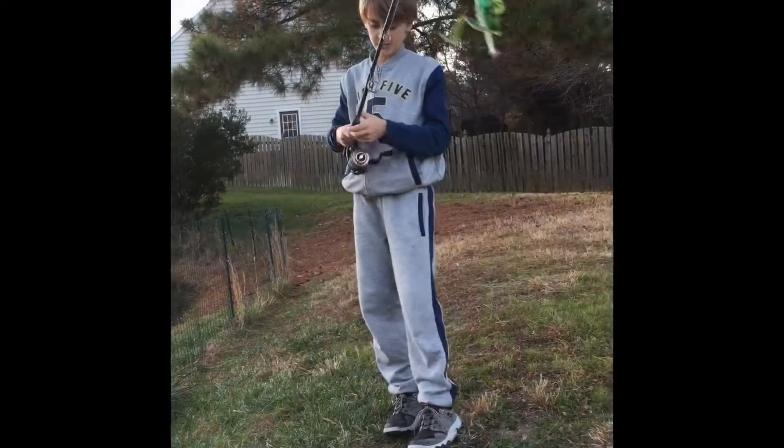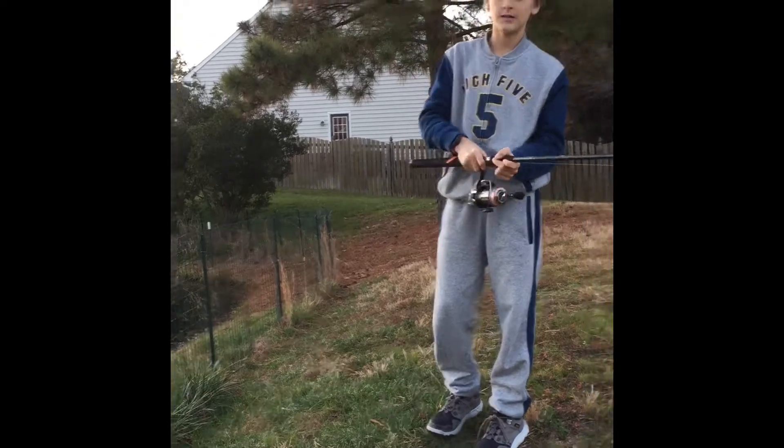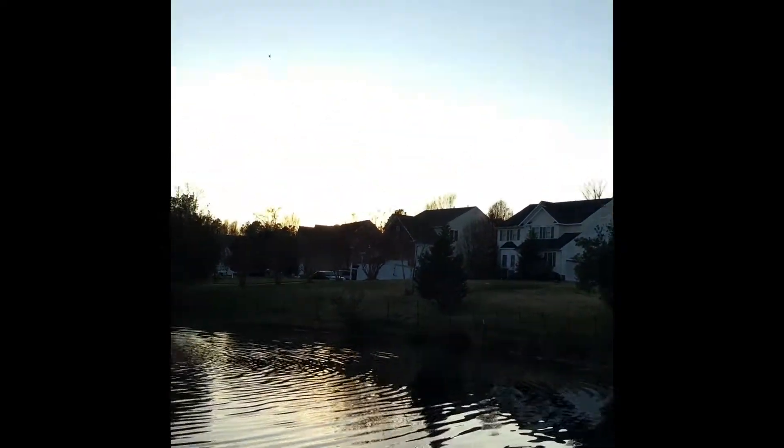So guys, I got the frog on. Trying to get some fish on the frog. Let's cast it. Oh, beautiful cast.